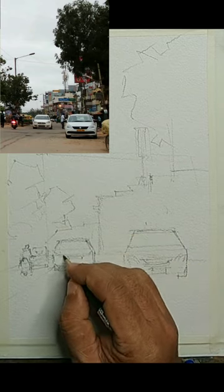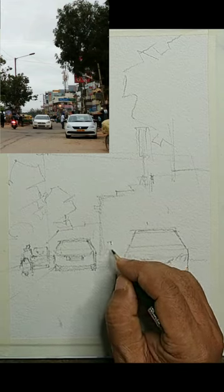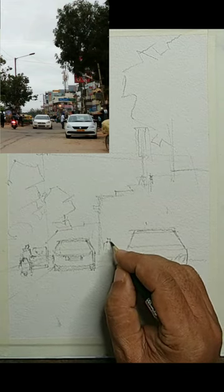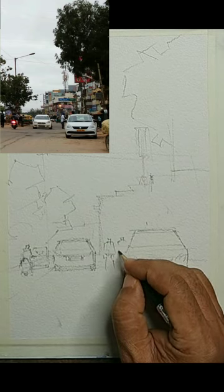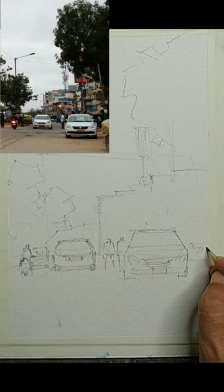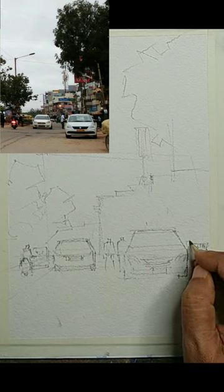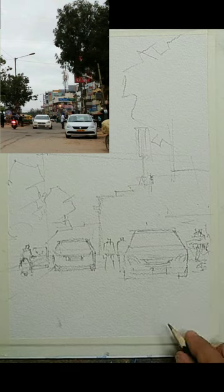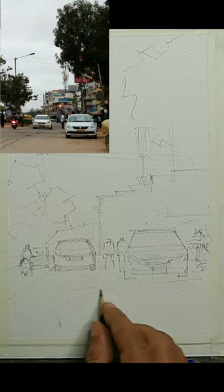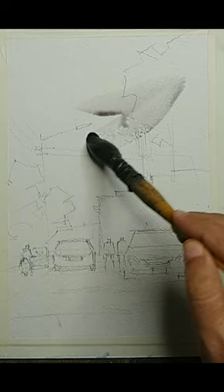Now we will be starting with the washing process. Once the drawing is complete, we will do the background wash — the background building first, then we will color the cars and other details. Adding the final drawing details: a couple of figures, and then we call the drawing done. Some shadows and some directional lines. Now let us do the washing.